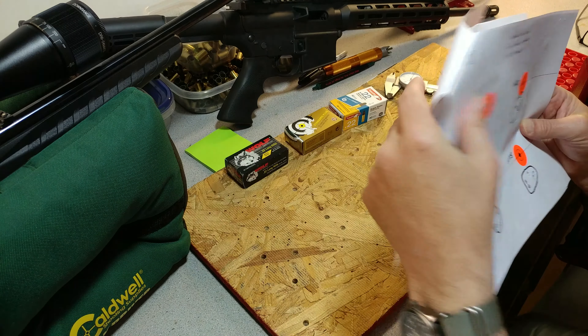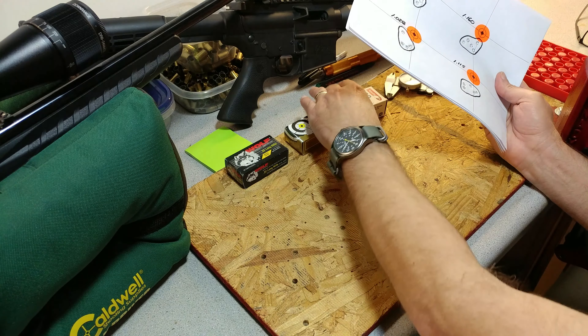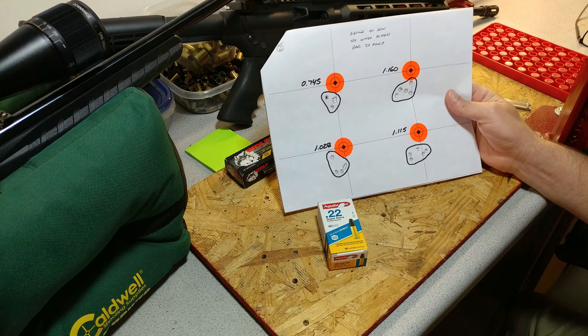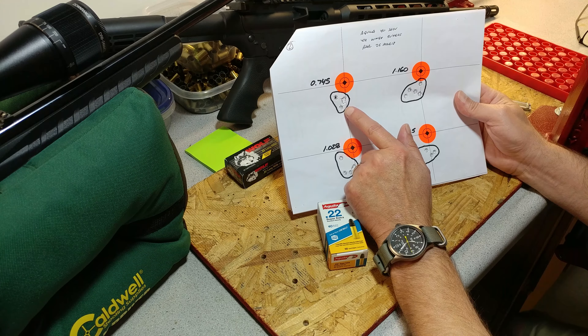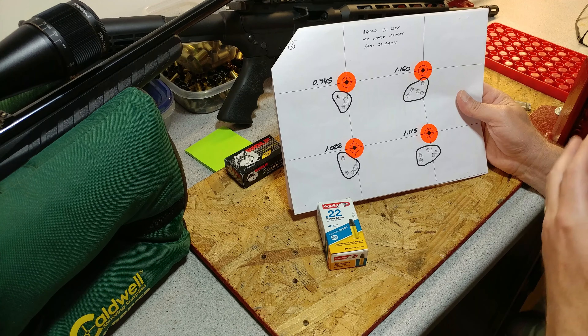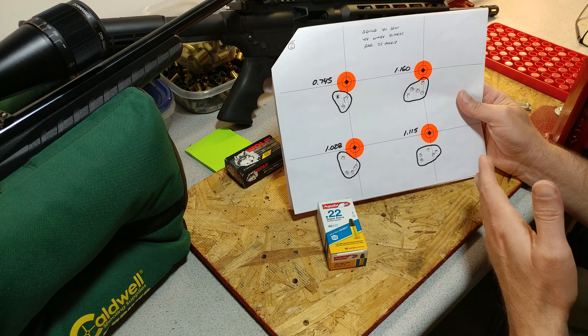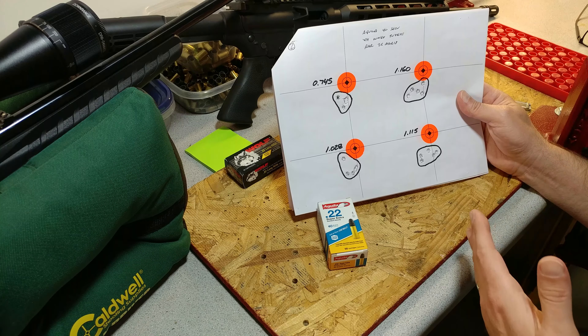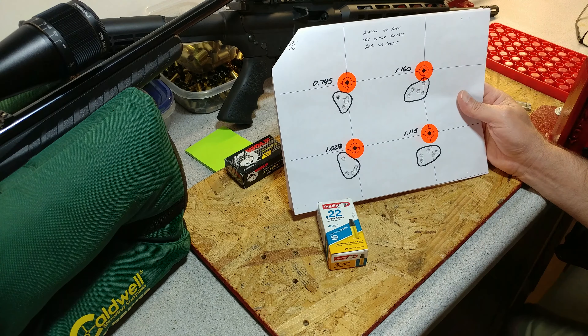Second target, same ammo again. Did a little bit better right here — just over half an inch, not too bad. I think the wind was coming from the right-hand side, and the way the firing lane is, there's sort of a berm on either side with a big berm in the back.